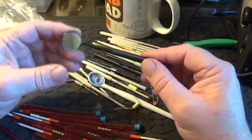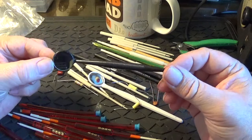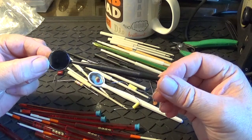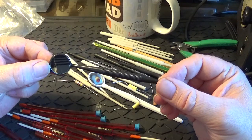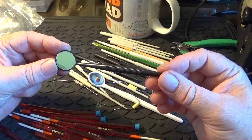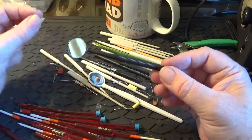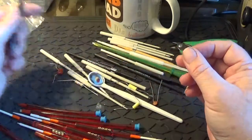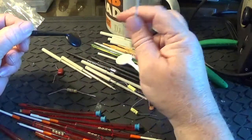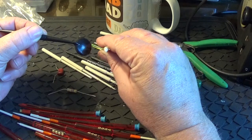I've also got these mirrors. I use these when you need to adjust the front and back of an IF transformer. On one stage you're adjusting the slug on top of the chassis, and the next stage you've got to reach around and tweak the back from the underside. So I use this, and you can use the mirror to see where the stick's going without having to turn the radio around.